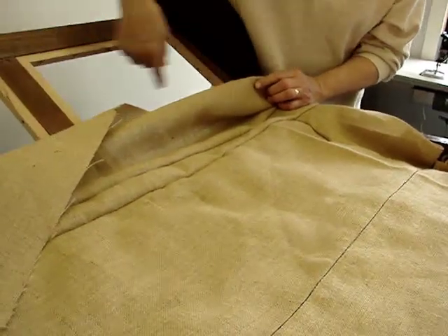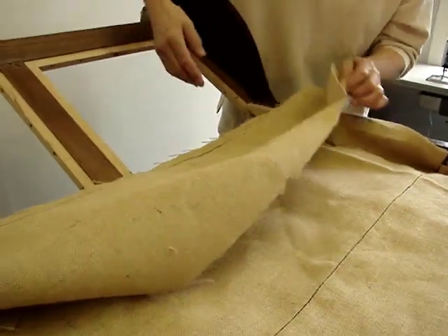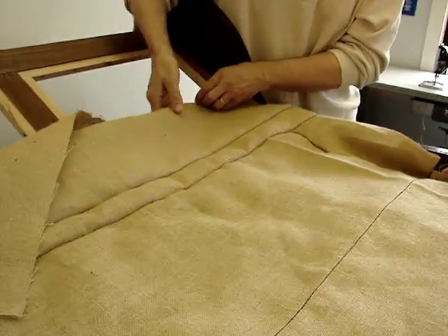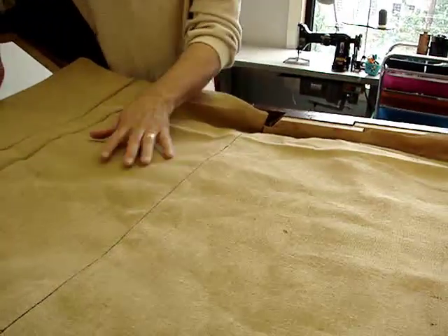What we will see will be webbing that runs in a basket weave construction across the outside back, and the burlap will simply pull over, pin, and hand stitch to the outside back. And we'll have a reliable, flat...